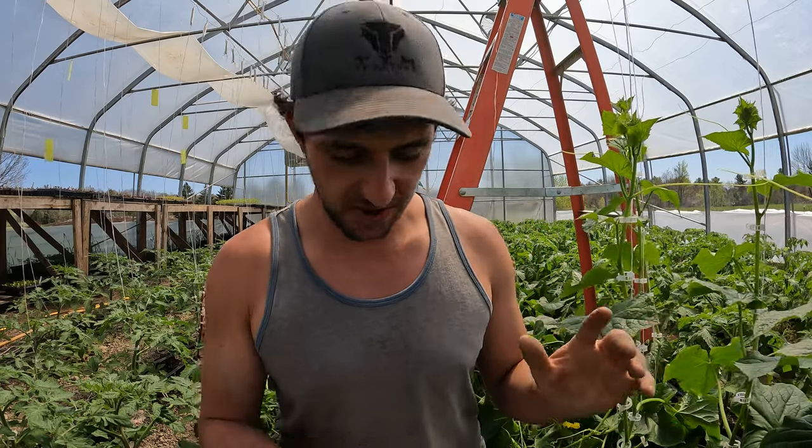Trellising Cucumbers. Welcome. I'm Andrew the Fairweather Farmer and this is our greenhouse. Trellising Cucumbers.